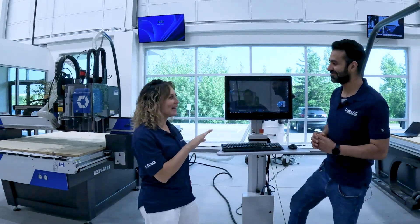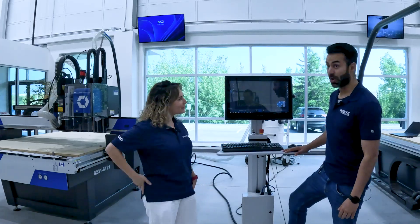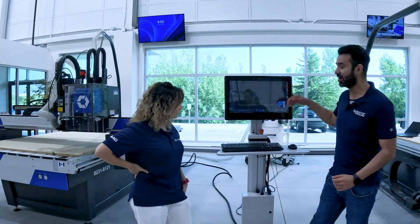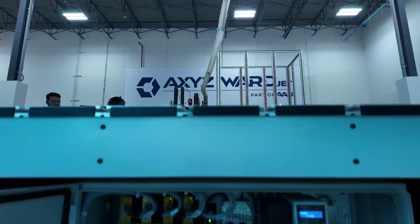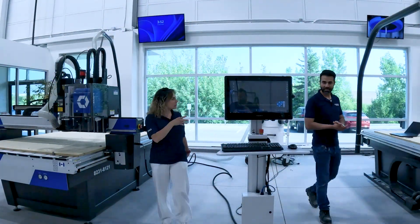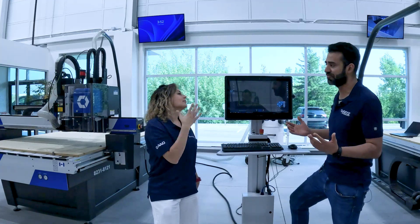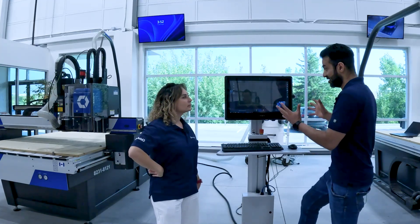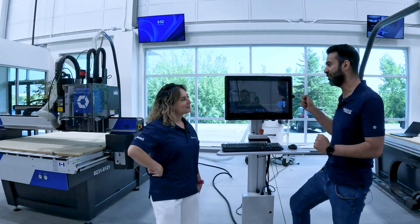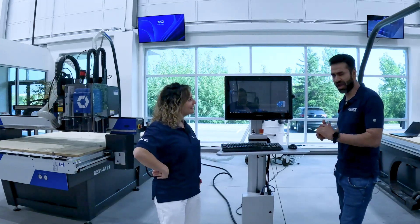So you're telling me a customer can call in today, order it, get it shipped, and install it themselves — they don't need a service tech? That's exactly what it is — it's as easy as just plugging it in. The kit comes with a stand and all-in-one computer. You have a conduit that goes back into your electrical panel and everything ties into our A2MC controller. Instructions are included, and if you get stuck, our techs are happy to assist. It's as easy as three cables: one for your e-stop, key switch, and power for the network.